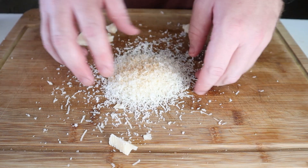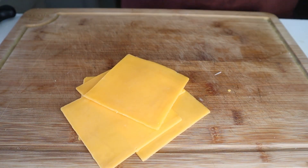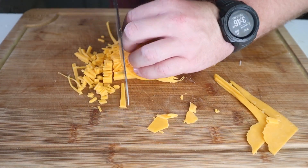For whatever reason, sharp shredded cheddar and sharp cheddar blocks weren't available at my store, so I had to get slices and shred it myself. Feel free to get a block or some pre-shredded stuff or dice it like I'm doing. I don't control your life.